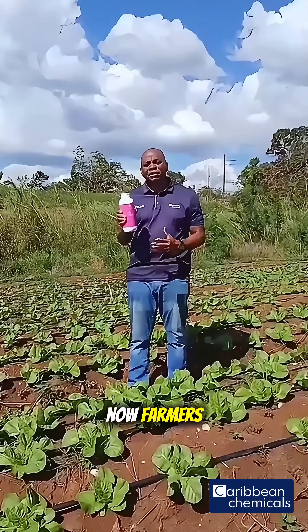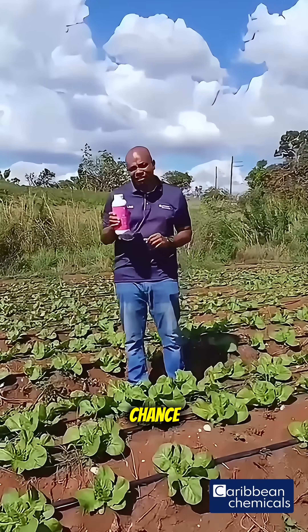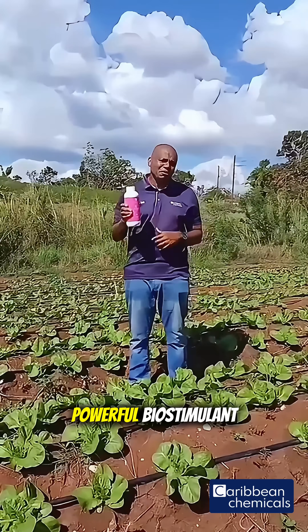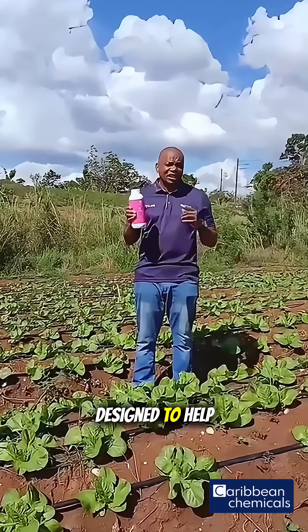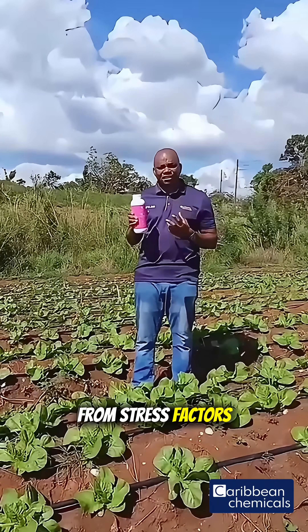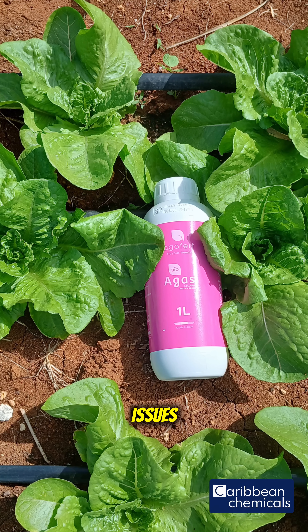Now, farmers, it is said that healthy crops don't happen by chance — they happen with Agassi. Agassi is a powerful biostimulant designed to help your plants bounce back from stress factors such as drought, excess rainfall, and pest and disease issues.